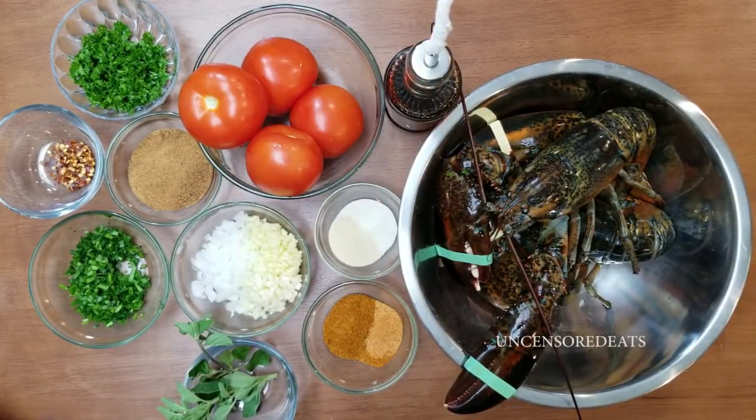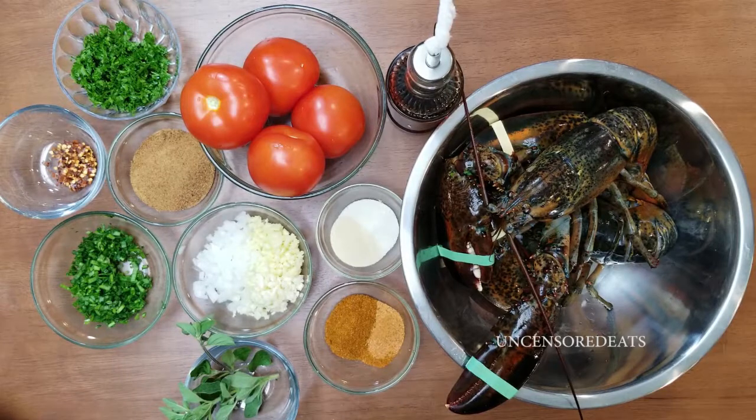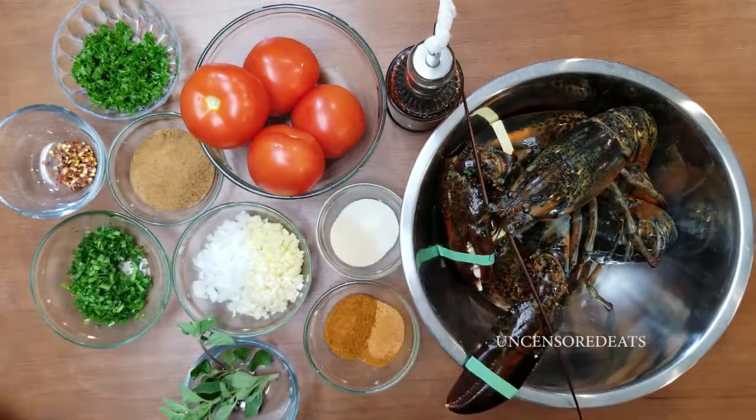What's up guys, it's a girl and welcome back to another Uncensored Eats cooking video tutorial. Today I am making fried lobster BLT. Before we get into this video, please don't forget to like, comment, subscribe and share, tag a friend, and hit the notification bell down below so you can be notified each time I upload a new video.